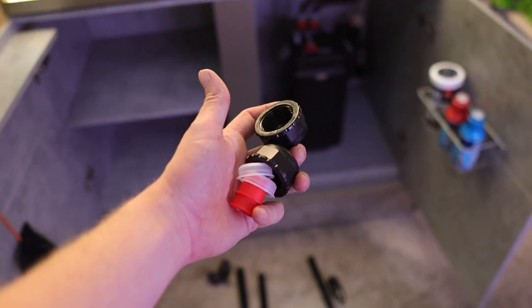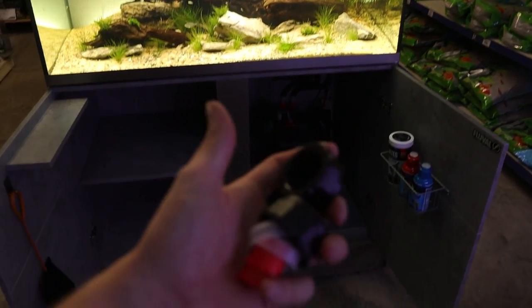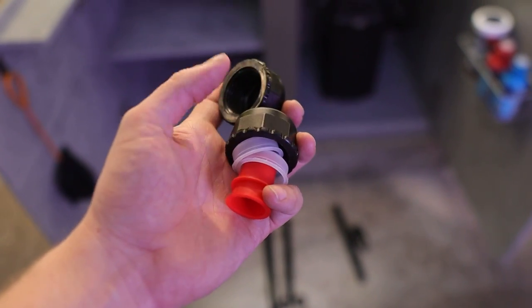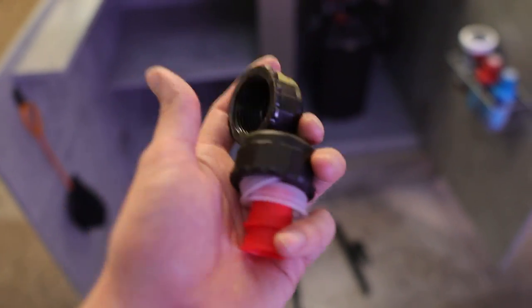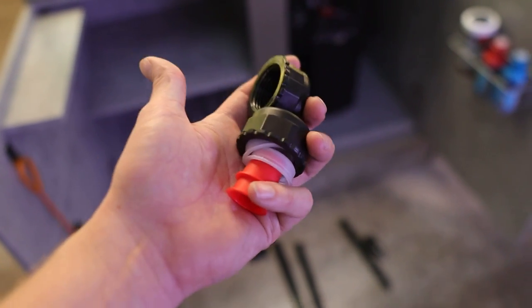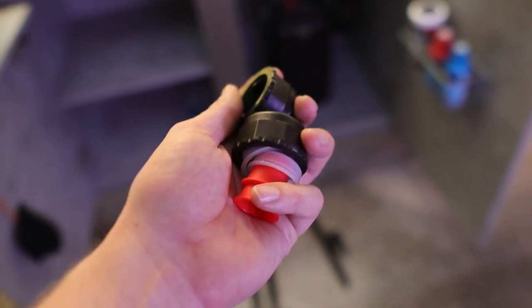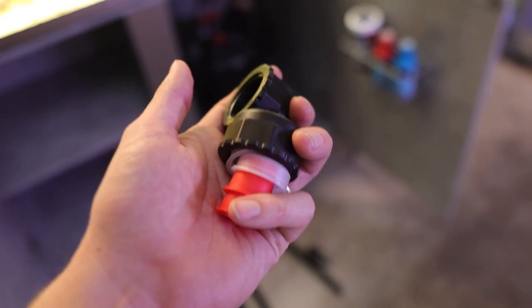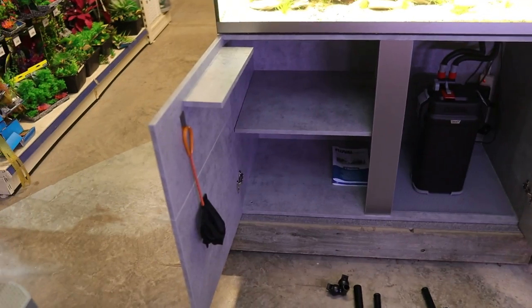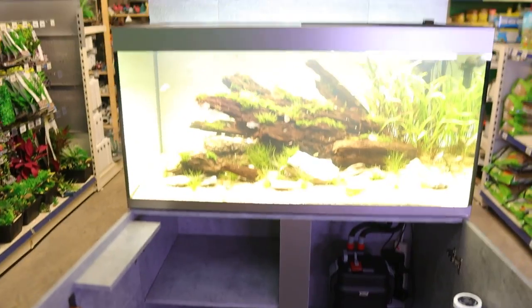Fluval also give you all these extra parts — little red stoppers that go into the pipework — so if you ever need to lock off the water coming down from the aquarium into the cupboard, you can cap off the pipes. I'd still put a towel underneath and drain the tank down a bit, but it means if you ever need to do anything major and want to lock off the filter or change the pipework, you can do it with those bits.